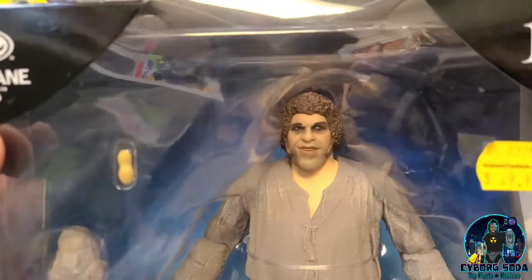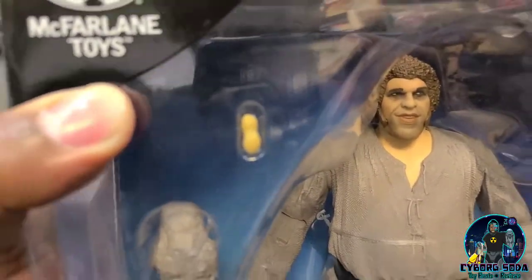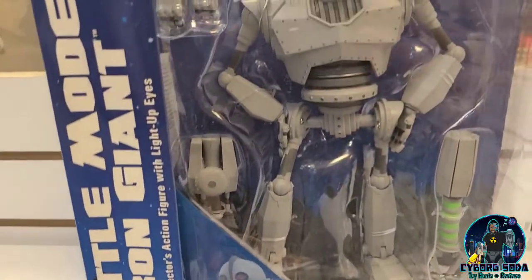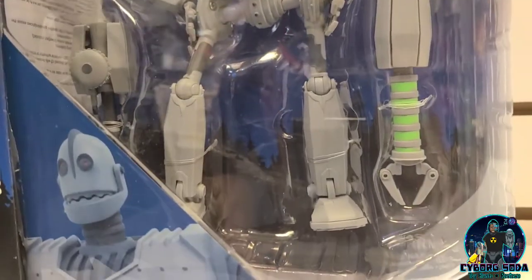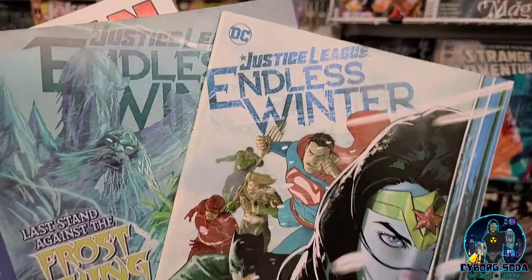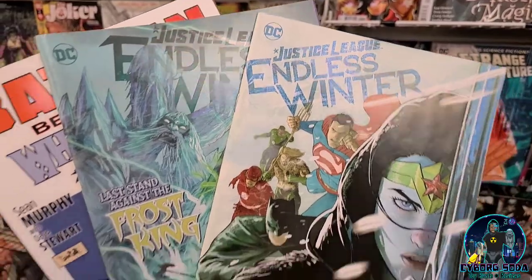Look at this — Fezzik, Andre the Giant! There's actually an alternate variant when he comes with a cloak. Really pretty good likeness to him too. Another Diamond Select figure — pretty good sculpt. I think it's an excellent Iron Giant, voiced by Vin Diesel in the film. First and second issue of Endless Winter, the Justice League run. I think I have two of the figures in the line but I've never actually gotten into this particular storyline, so I'm definitely going to pick these up.